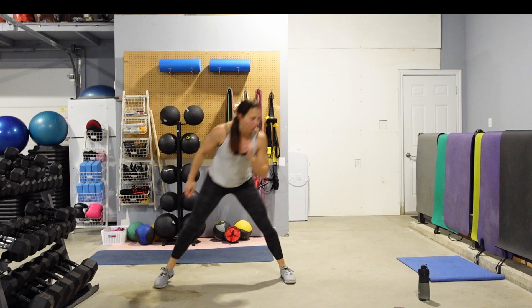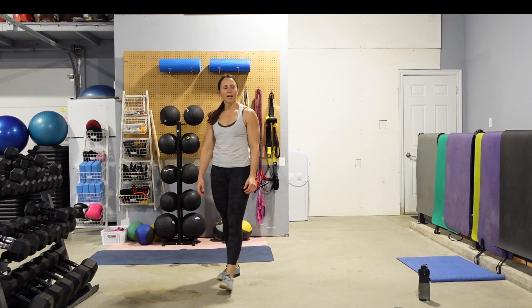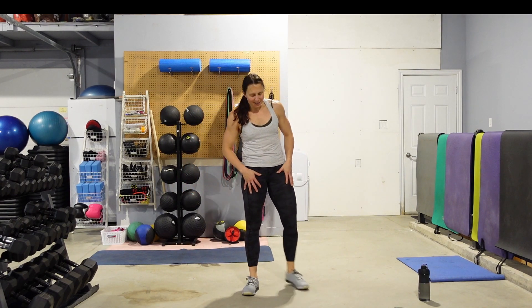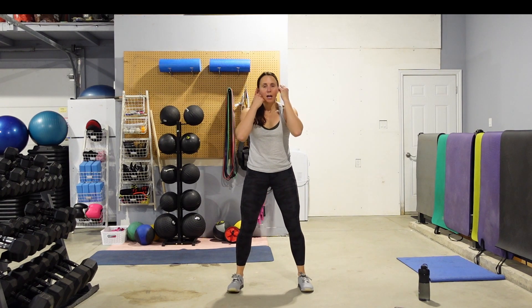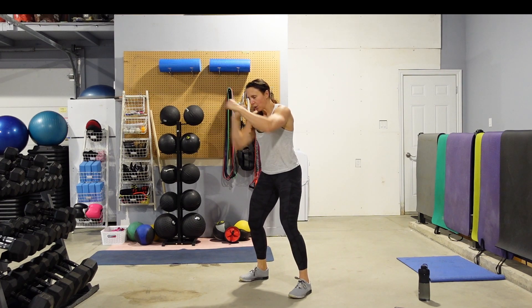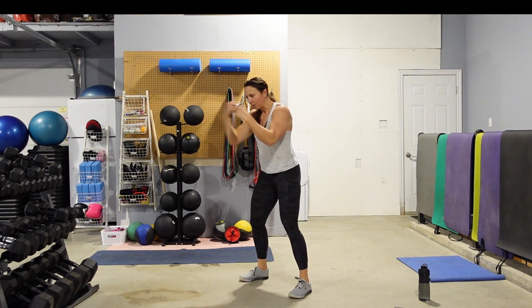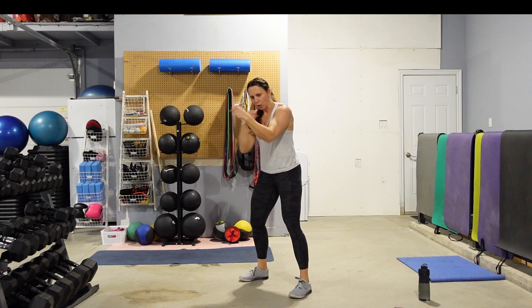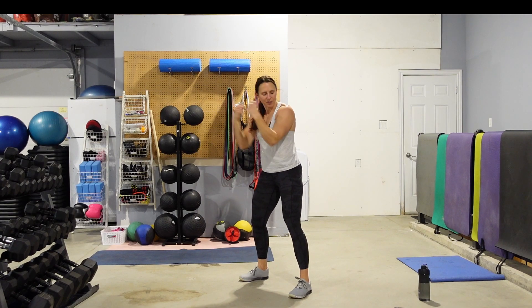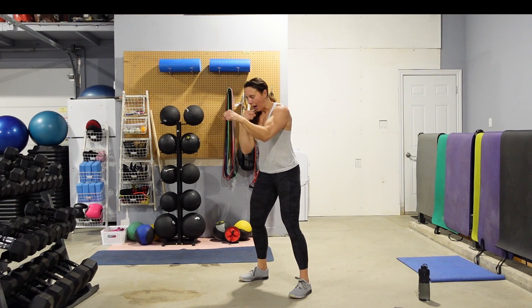In 4, 3, 2. Grab a couple of nice big deep breaths. We're going to soften those knees, hands are up, and we're going to punch it out and pull it back — nice and quick. Keep those knees soft, lock those feet into place, don't let them move. I don't want any movement through the hips — just those arms. We've only got 2 moves left.